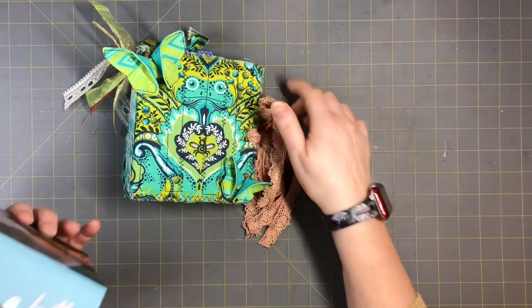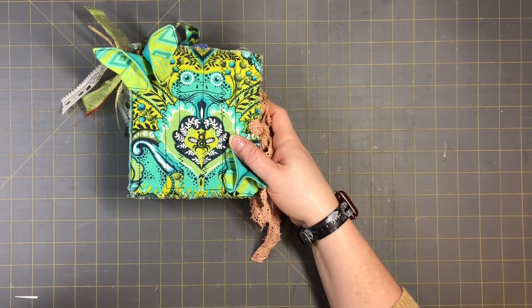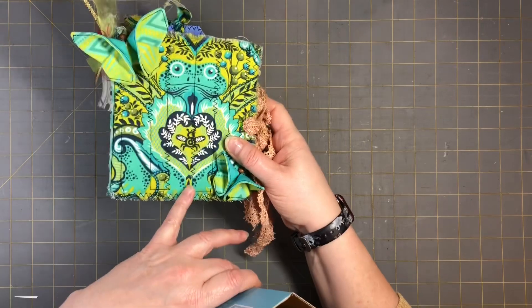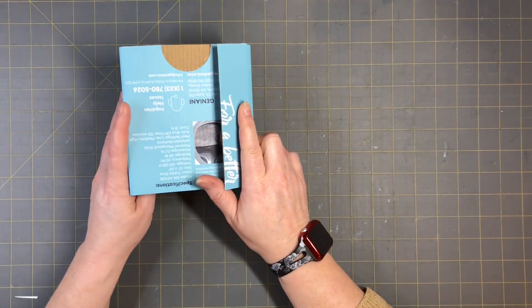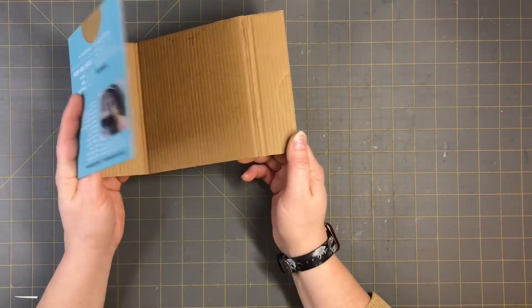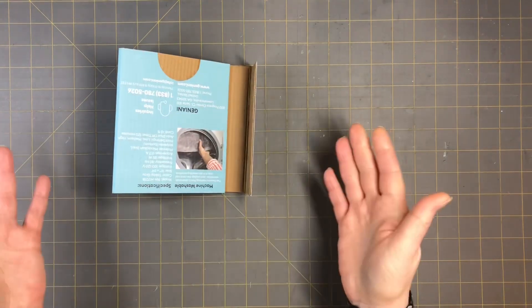I'll make sure to put the links down below so you guys can come check them out. The box-taking-apart was part one, part two was making this journal, and today I'm going to show you part three — and I'm going to do a flap with it and make this one in this video.